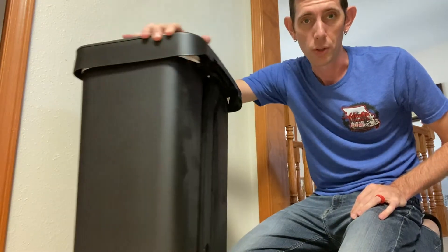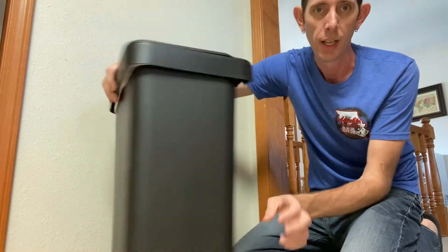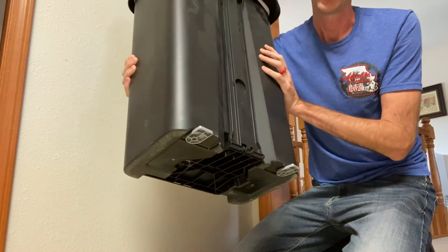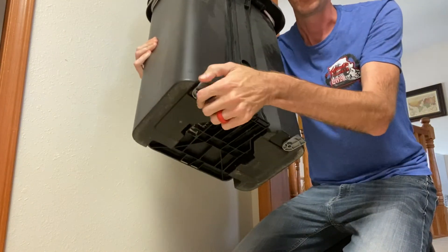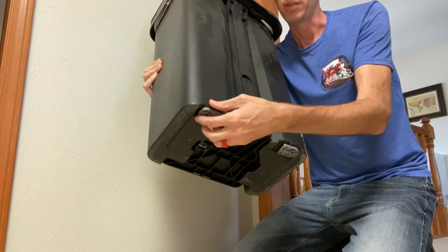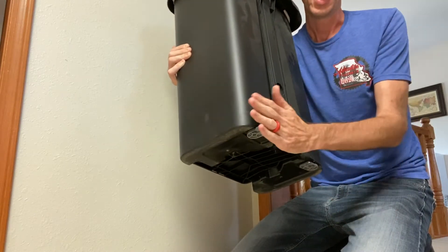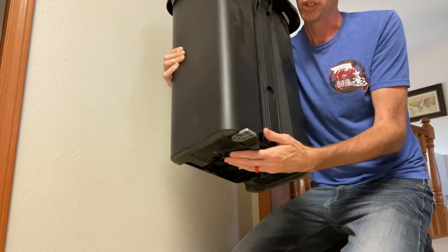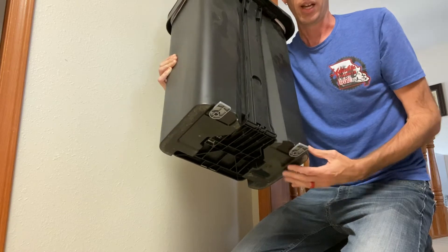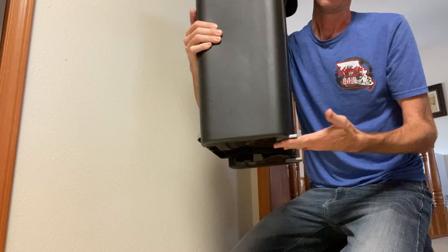Hi guys, so my last video was repairing this hefty flip top trash can and I noticed when I was doing that these little gray feet on the bottom. These are originally turned in like that, and I had never noticed them before, but when we turn them out I thought maybe it was a stop so that the bottom of the trash can wouldn't push too close to the wall.